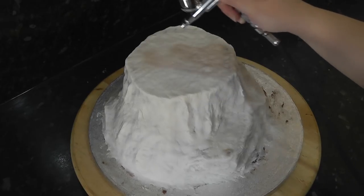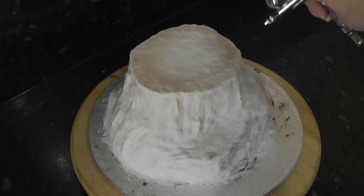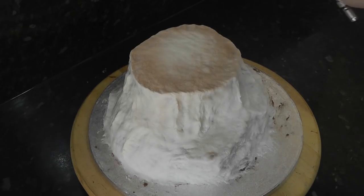The more you pull back the trigger the faster and more colour will come out. Now we just want to give the rock a base colour. You will see as I spray in circular motions the colour will settle on the texture of the cake, enhancing all the lumps and bumps.